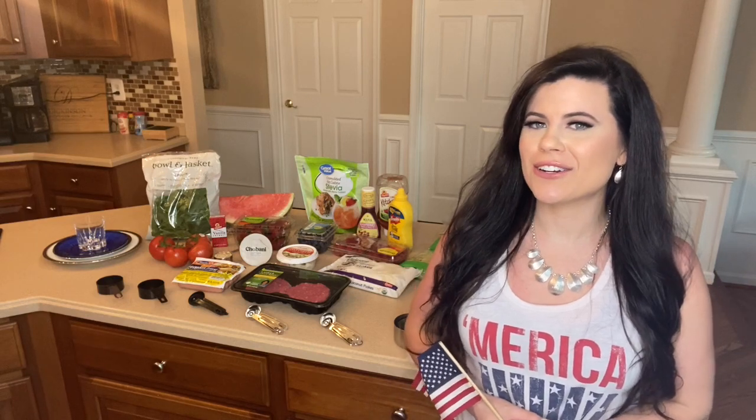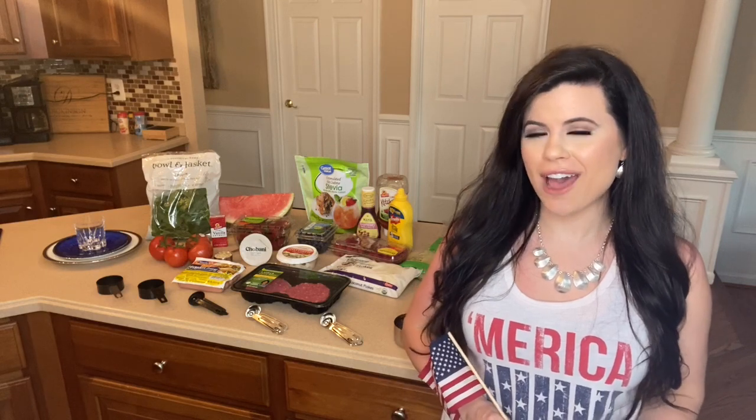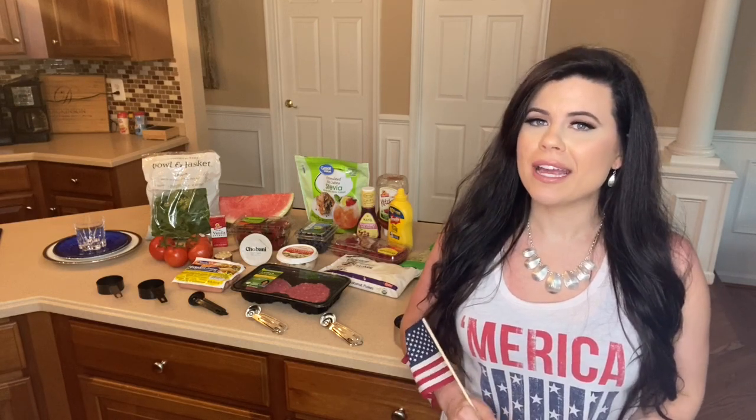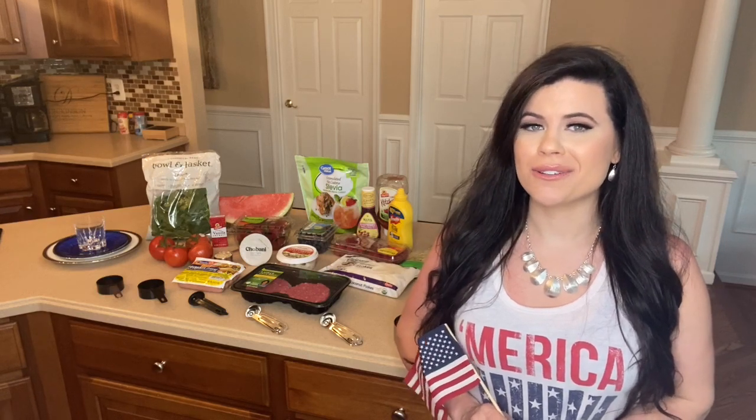I'm going to be going through what I would be eating in a day for this type of situation for 21 day fix. We usually have the containers — if you want to understand how those work I have a couple other 21 day fix videos to check out — but I'm going to be going by the same measurements used for each container and show you step by step. You can multiply it if you want to use it across several days or for family and friends.